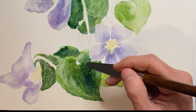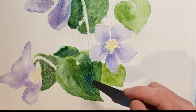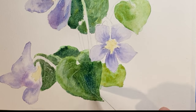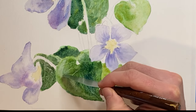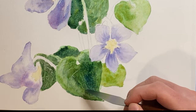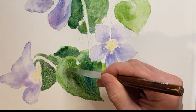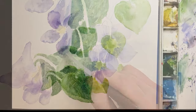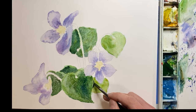Here's an interesting little technique: using a palette knife, an old credit card, or any kind of rough edge can be used to create some pretty interesting textures in leaves when the paper is slightly wet. Here I'm trying to create the effect of veins in the leaf.